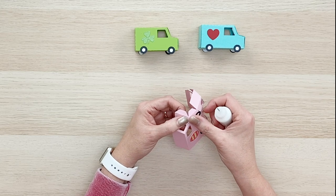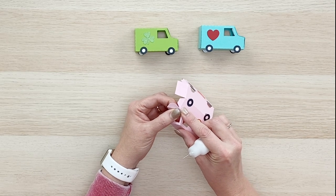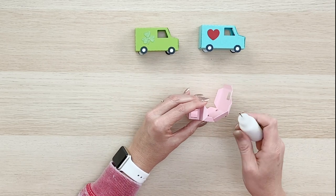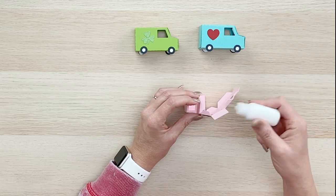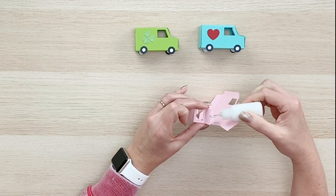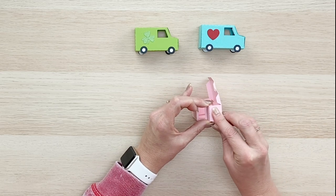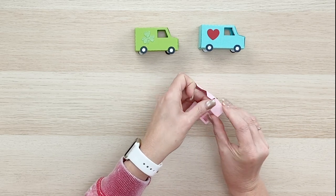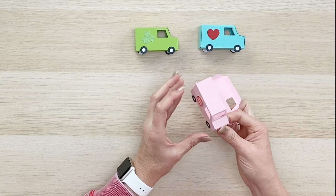Even though this looks like a really small little delivery van, it actually isn't too bad to put together. On the front end here you'll see these two sides are going to fold down, and I've mitered the corners so it forms a perfect square. As you pull up the back you'll see that side also matches up. I'm not going to glue it onto the back side yet — just these front two.